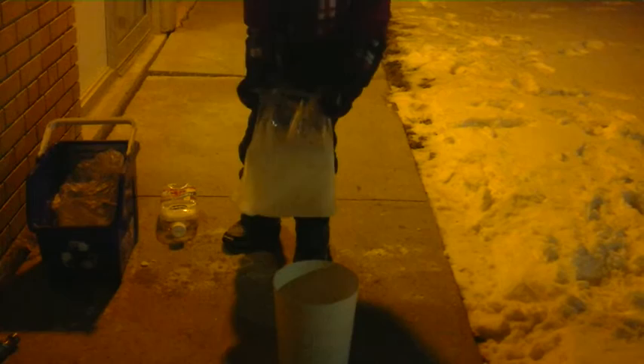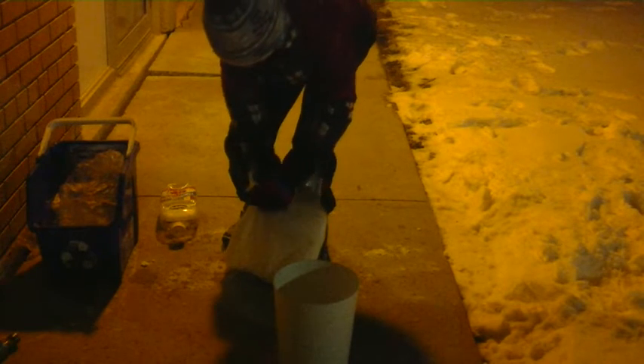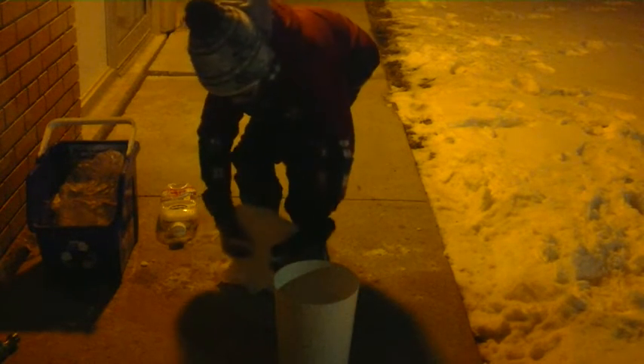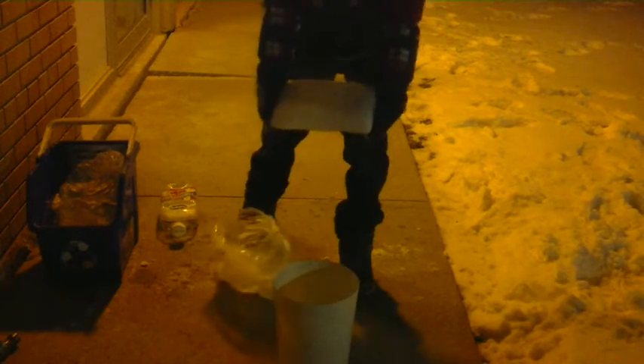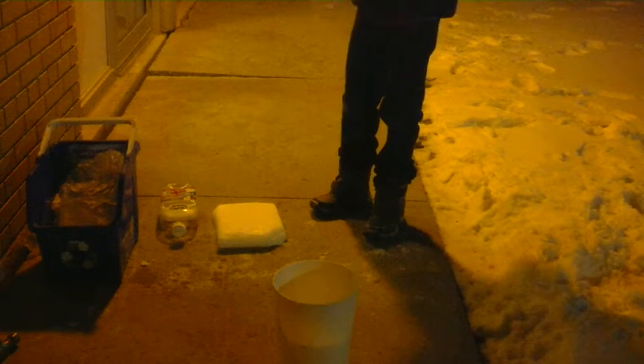It's actually lighter than you expect it to be, because you think it's ice and it's supposed to be heavy, but remember it's just a solid block of carbon dioxide. So let's put it in — I have a little bit here.